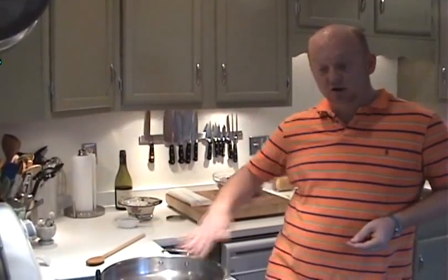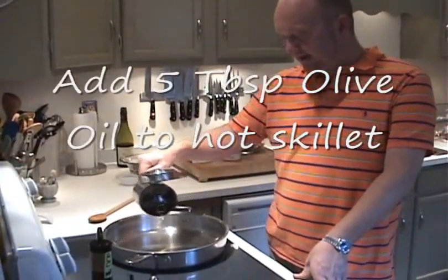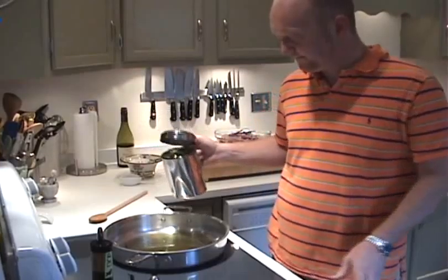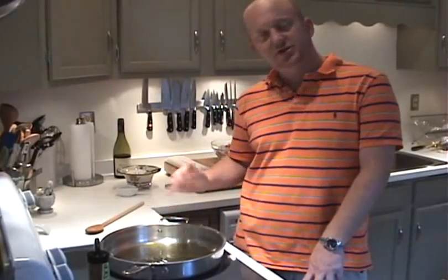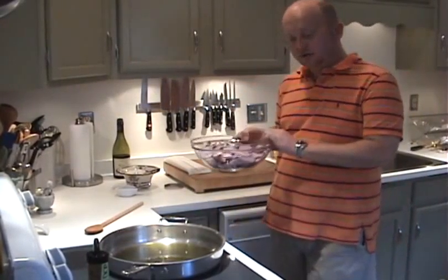In a large skillet — the largest one that you have — add about five tablespoons or so of a nice olive oil. We're going to heat that over a medium high heat until you just start to see the ripples in the oil. Then the onions go right in.